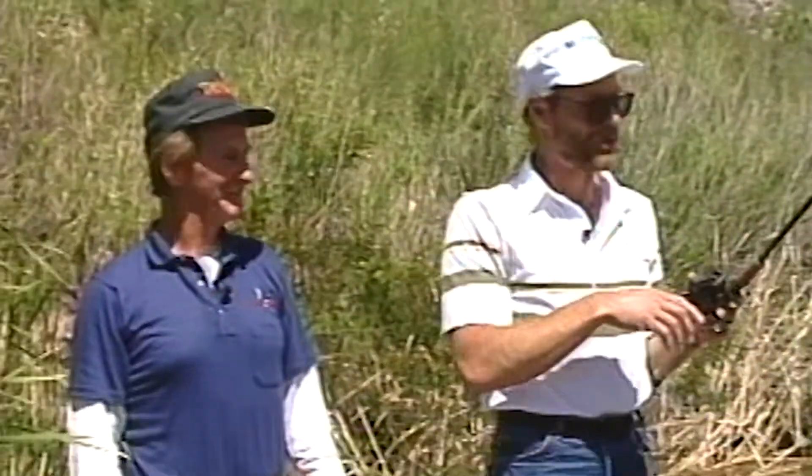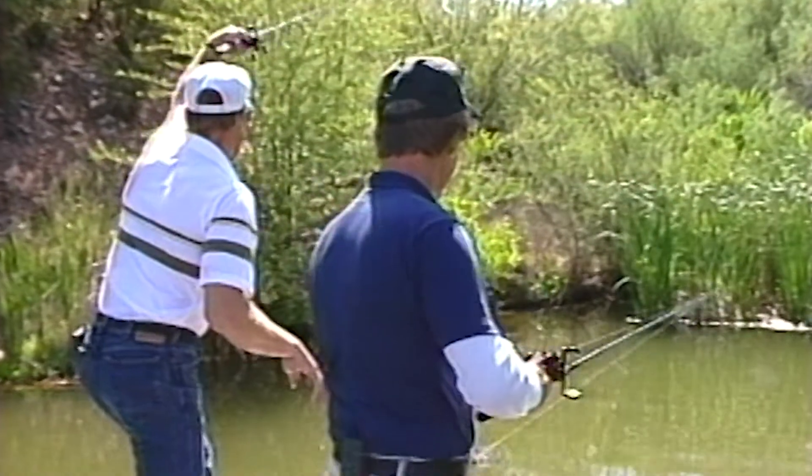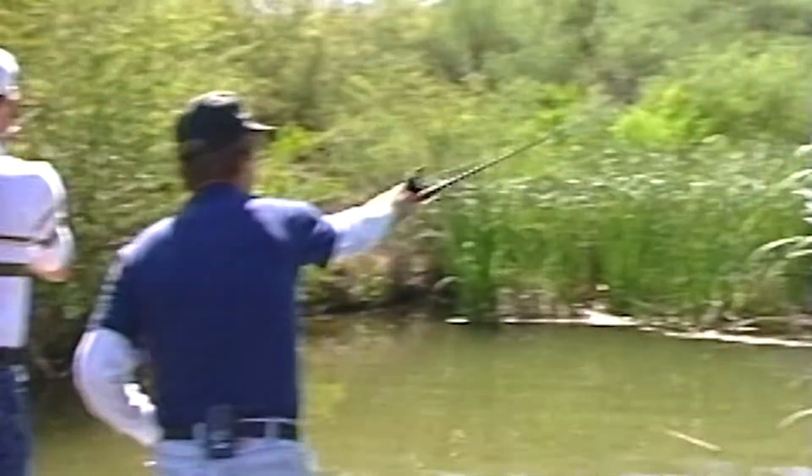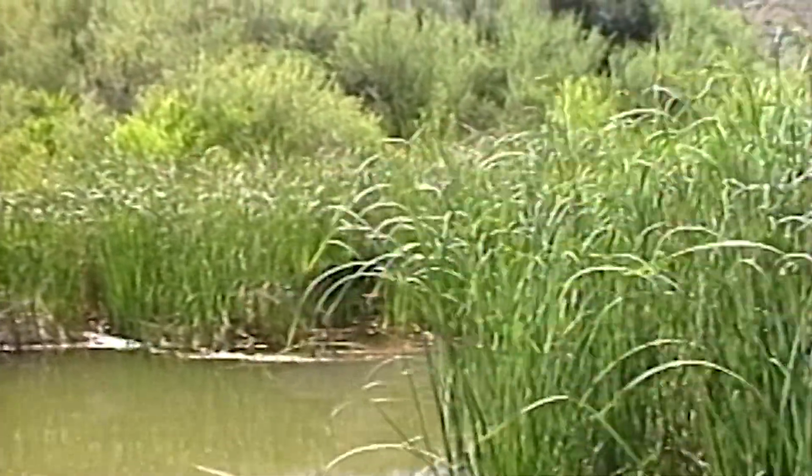It's a real simple cast, an easy cast to practice in the backyard. Set up a five gallon bucket in the corner of the yard by a bush. If more people would practice this cast, I think they'd help themselves catch some more fish. Steve Penfield, great tip — pitching and flipping water dogs. In shallow water like this, that's why this type of cast is so important.